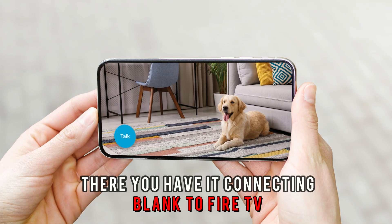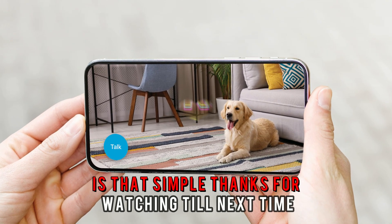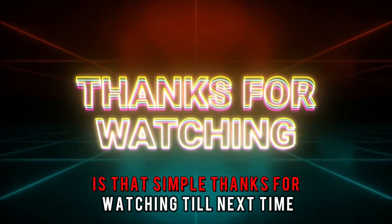And there you have it — connecting Blink to Fire TV is that simple. Thanks for watching. Till next time.